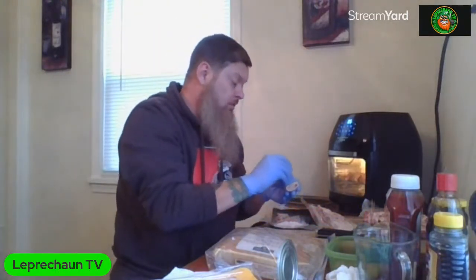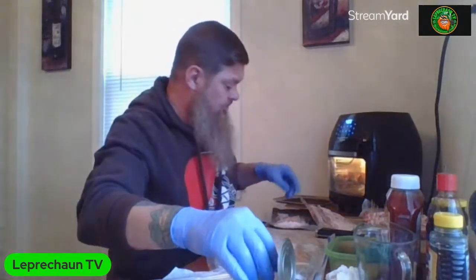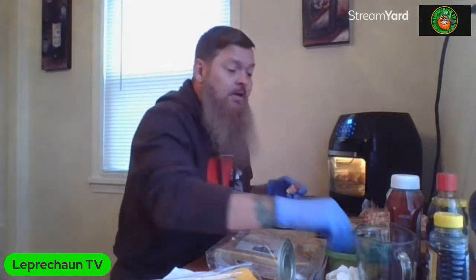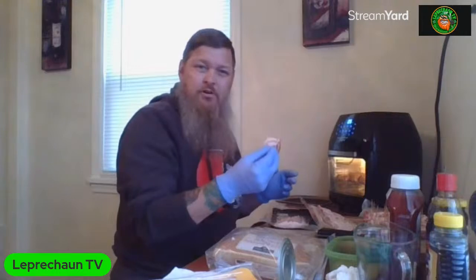Actually you could put rub on this - rub it first. But these are going to be our traditional way. If I was making them for myself I would definitely put some Uncle Steve's on there, maybe some sweet dessert shake first, and then air fry it and then dip it.